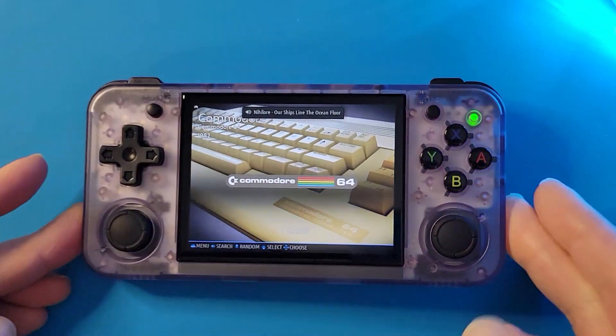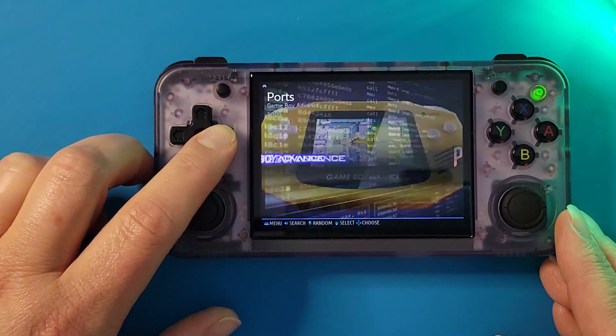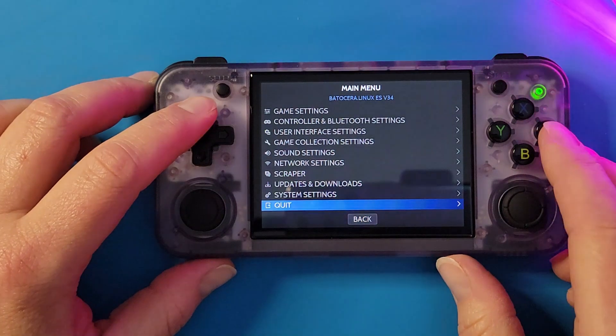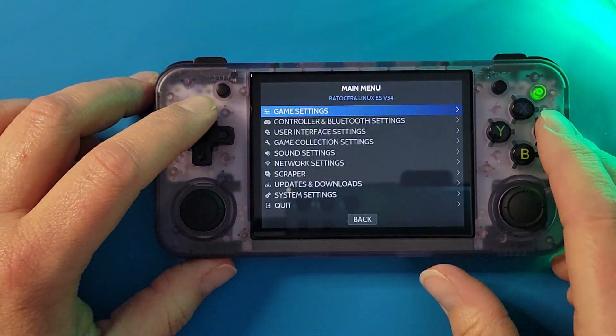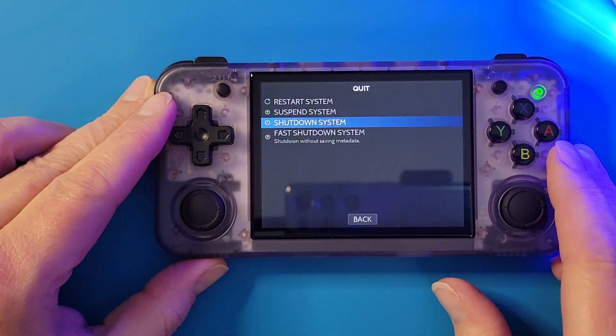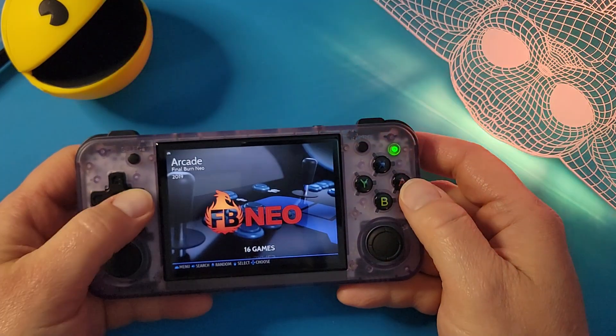If you see all this, you'll be fine. If you've loaded your game files, you'll see some game files here. Now, before you eject the SD card, you want to make sure that you hit the Start button and actually shut down the system. Then you can eject the SD card and throw your game files on there. Make sure you do that if you are going to turn off the system at all.